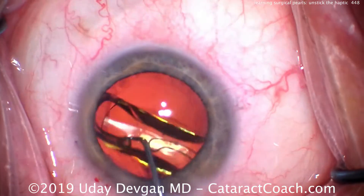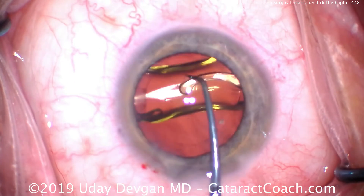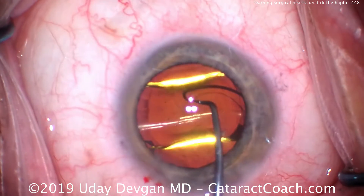We'll make sure it goes underneath the rhexis and put it in the desired orientation. A little bit of nudging on the haptics and they open up — a little sticky on the one, but just a couple more pushes and it's okay.